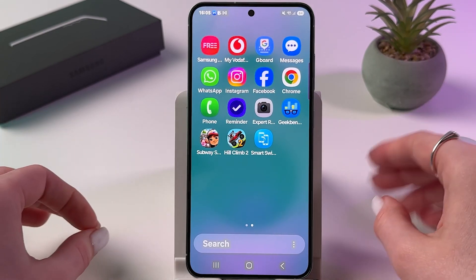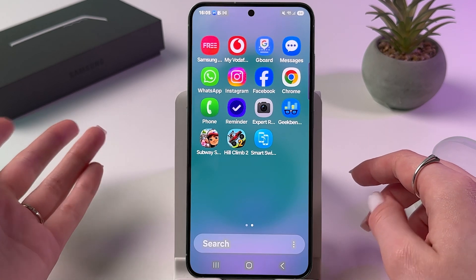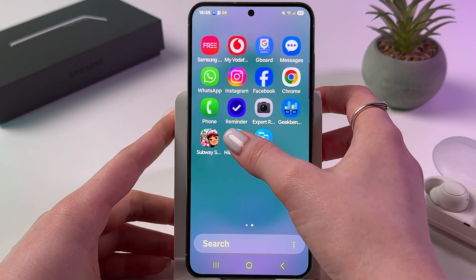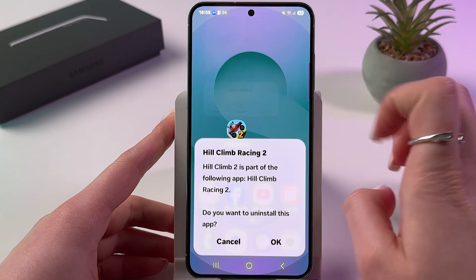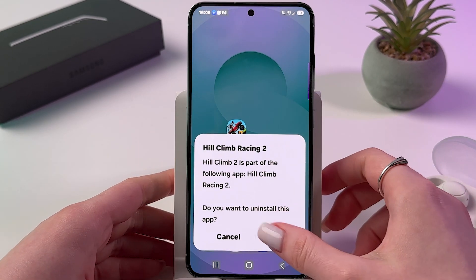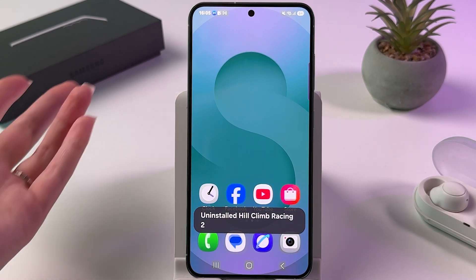To uninstall any unnecessary app and reduce bloatware, just press and hold the app icon, then choose to uninstall and tap OK to confirm.